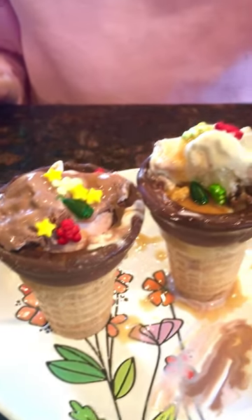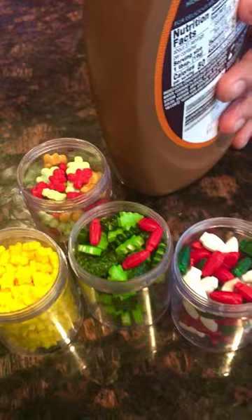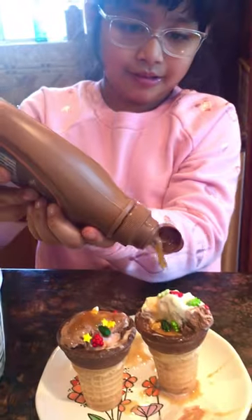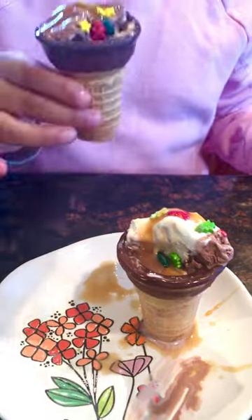I already made my ice cream sundae. So what you put here — I can see an ice cream cone with ice cream, and you put some decorations. The syrup looks like it's chocolate but it's not, it's caramel!